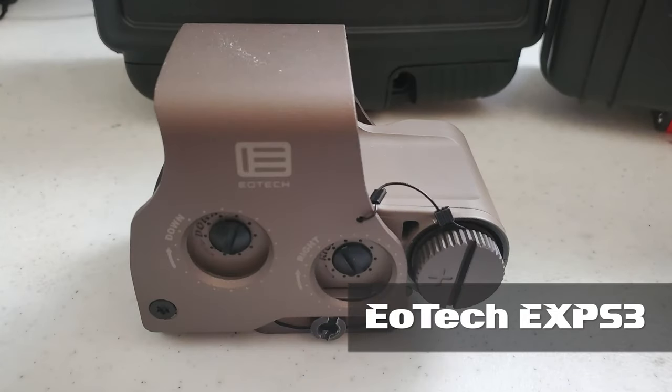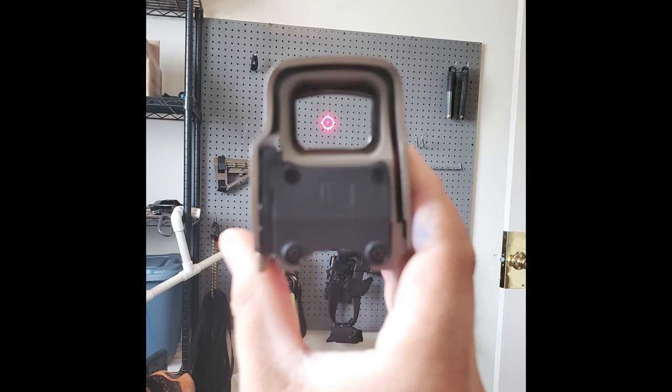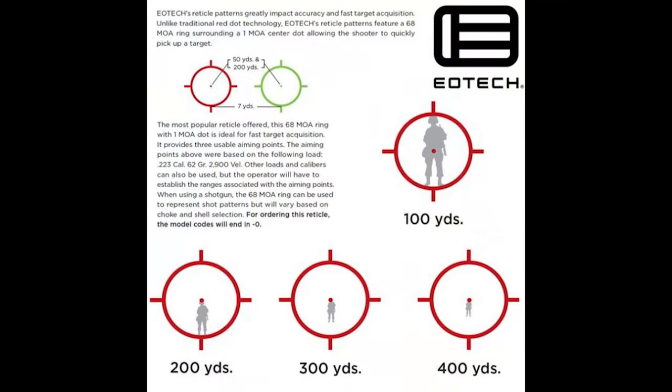Now let's go ahead and talk about the EOTech EXPS3. The EOTech reticle is a 65 MOA circle with a 1 MOA dot. One of the nice things about this reticle is it can actually be used as a range finder. 65 MOA is about 5'8" at 100 yards, approximately the height of a person. If you can put the person's head at the top of the ring and their feet at the bottom, they are about 100 yards away. From the dot to the bottom of the ring is about 200 yards. From the dot to halfway to the ring is 300 yards, and from the dot to a quarter of the distance to the ring is about 400 yards.